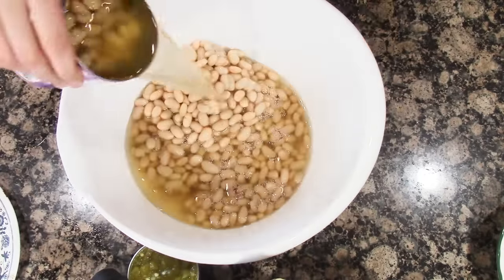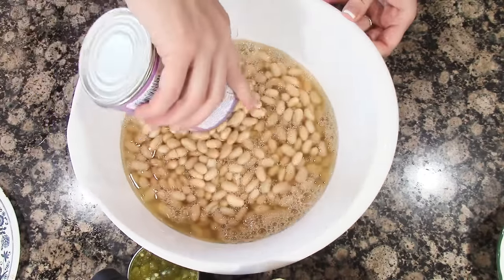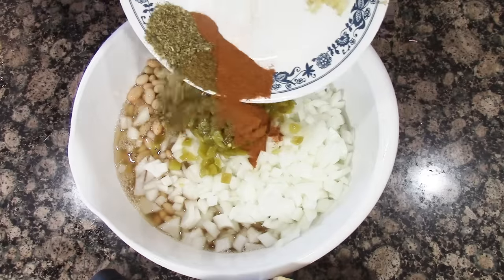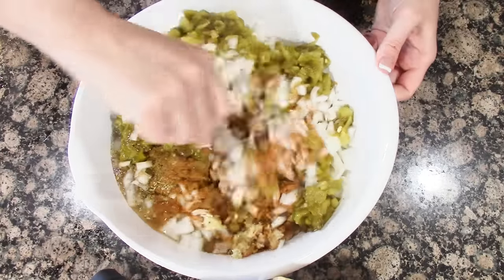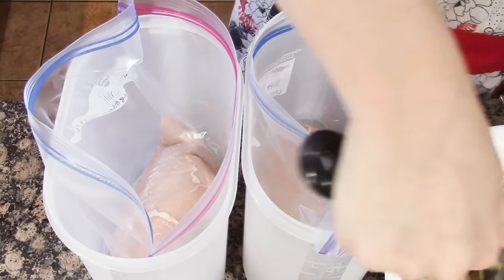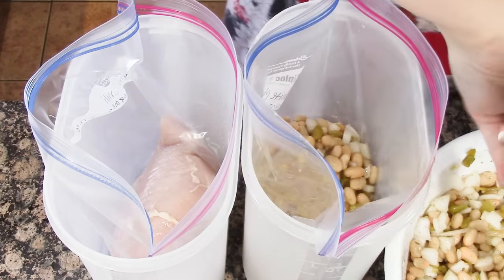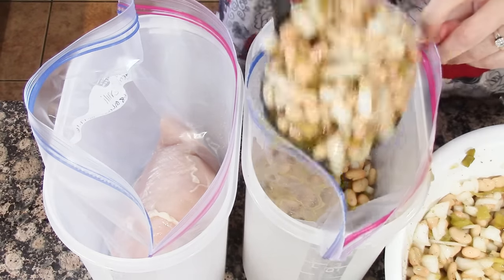Since this chili makes two freezer meals, the easiest thing to do is dump everything into one bowl, then add the chicken to each bag separately and start scooping in the ingredients to each bag as evenly as possible.